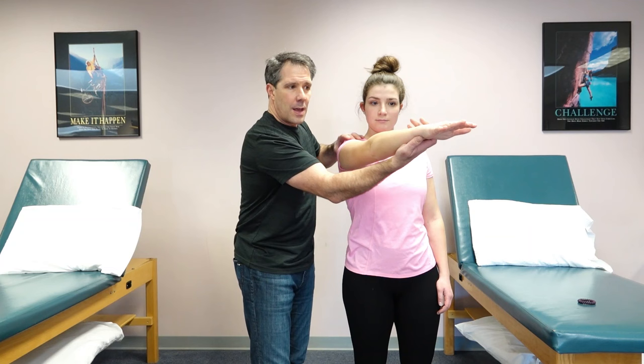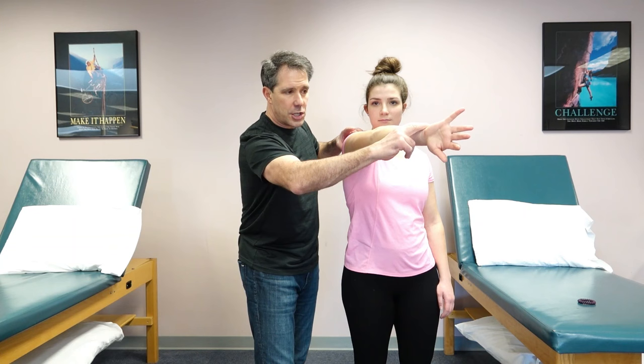The way you perform this test is you have the patient take the arm up to about 90 degrees of shoulder flexion, horizontally adduct about 15 degrees, then internally rotate the arm with the thumb down.